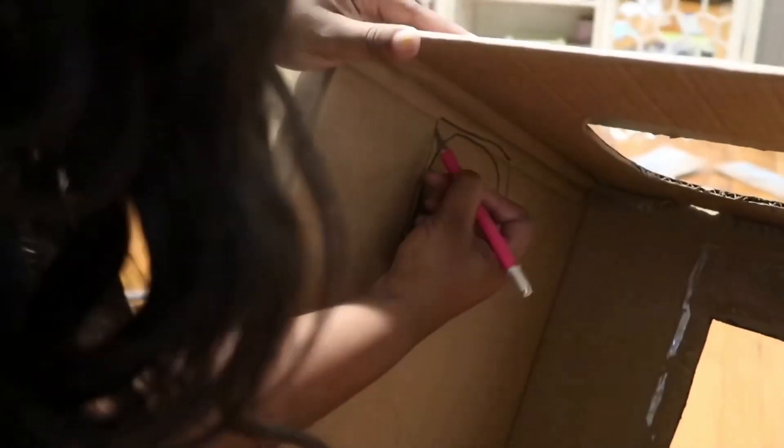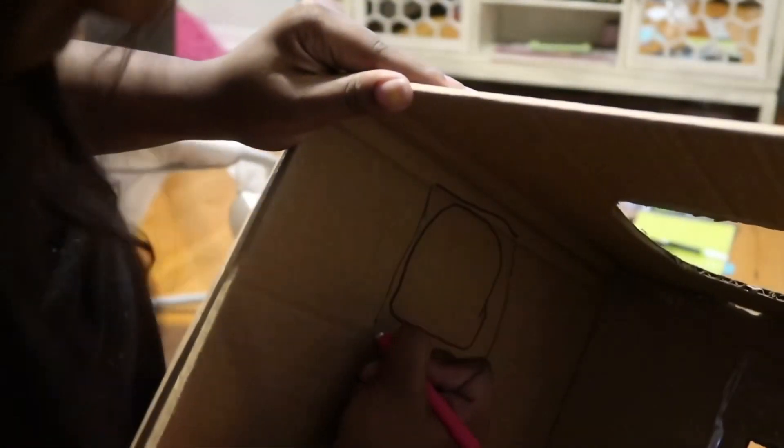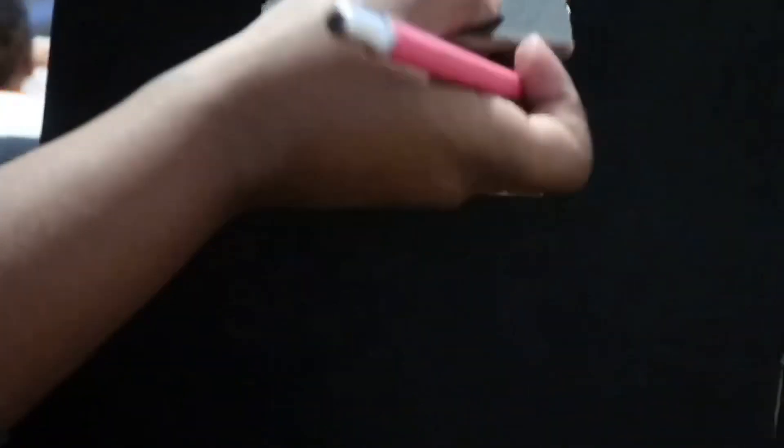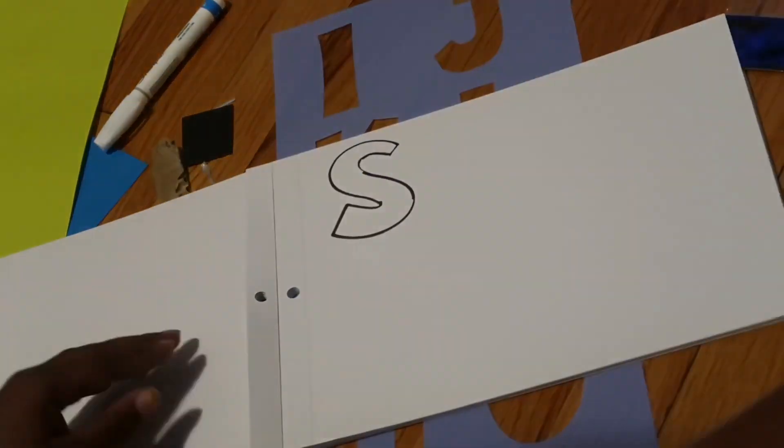I went ahead and cut the part out for him to stick his head through already off camera. But I'm showing you now how I cut the arm holes so that he could put his arms through — I just used my X-Acto knife again and cut some squares out for his arms to fit through. Now I'm just drawing the snack sign.